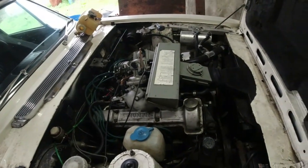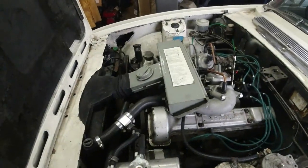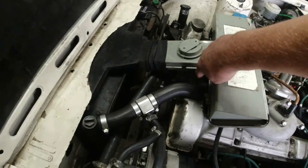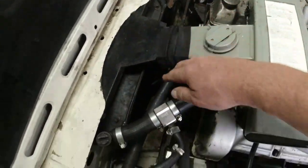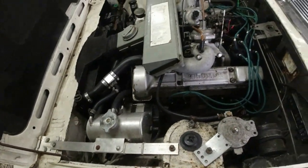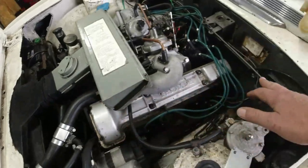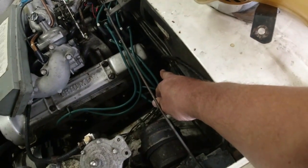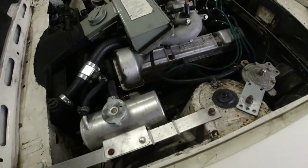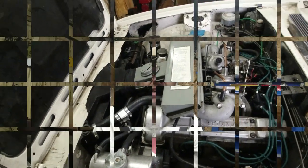It's a fairly standard cooling system. The thermostat is hidden underneath the air filter, feeds into the top hose, goes through the radiator with a viscous fan, and sucks back into the water pump via the bottom hose. The temperature sender, slightly unusually, is at the back of the left-hand head rather than up near the thermostat - that's where the temperature gauge is attached. I've got a mechanical temp gauge on this car, and there's a reason for that.